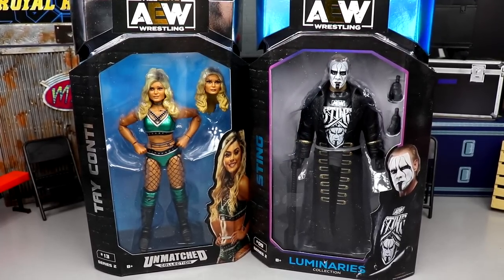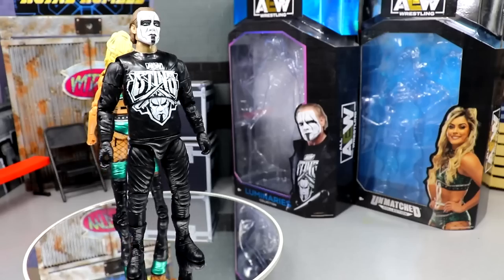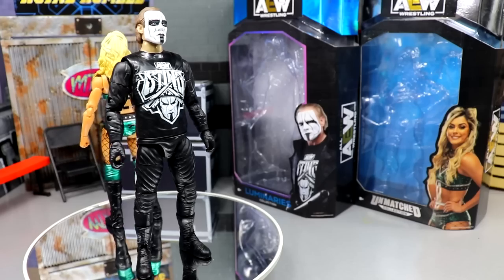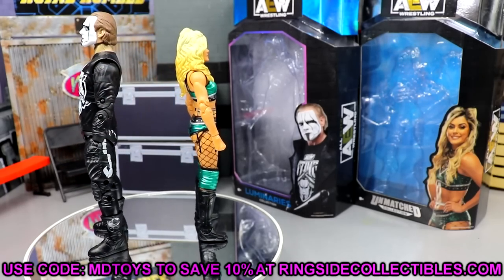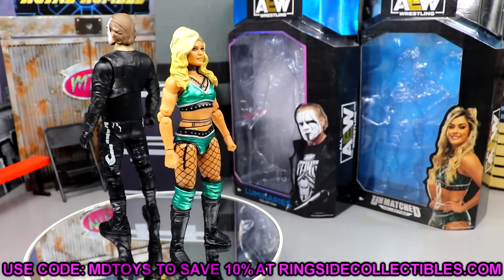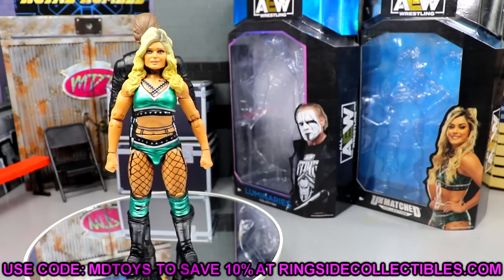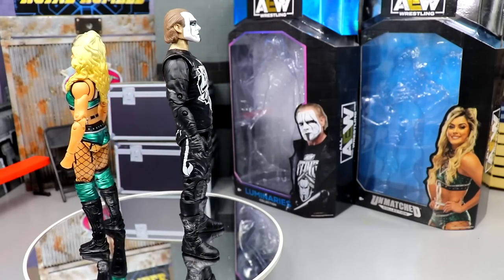Here is Sting and Tay Conti out of their packaging looking pretty swell. If you're impressed and would like to grab them right now from Ringside Collectibles or WrestlingFigures.com, use promo code MDToys to save 10%. They also have their Black Friday sale going on. Do not use code 'free shipping' — it's the slowest shipping ever and may arrive after Christmas. Use code MDToys and select priority shipping so you get your order quickly and before Christmas.